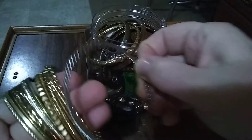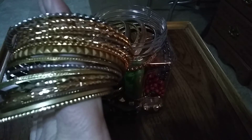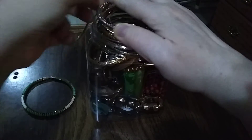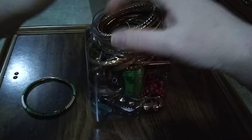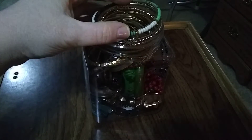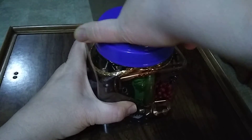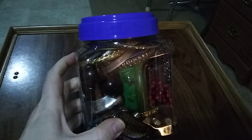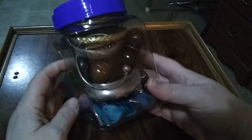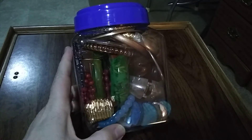These are metal bangle bracelets, all in good shape — I just get so many of them. Some people use them for art projects, and more power to you. I always say I'm going to do something with them and then I never do. Go down in there — can we do that and still put the cap on it? We can! You get all those, and you get the jar too because it's plastic.